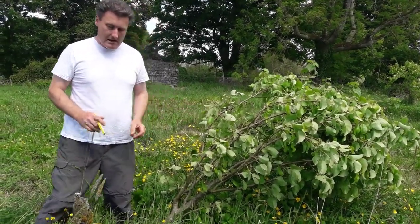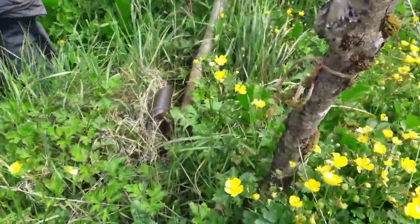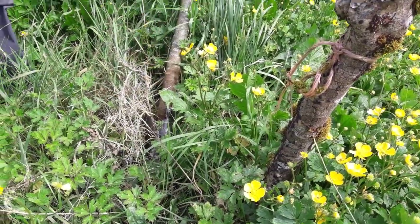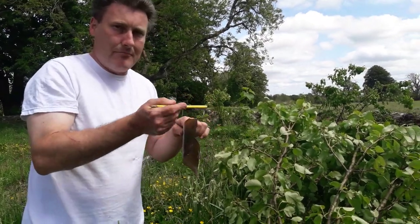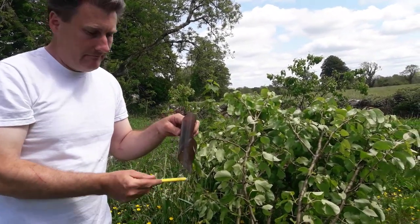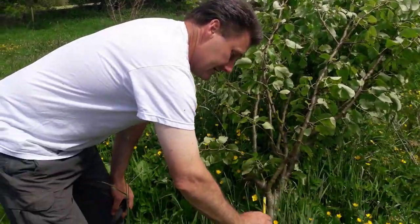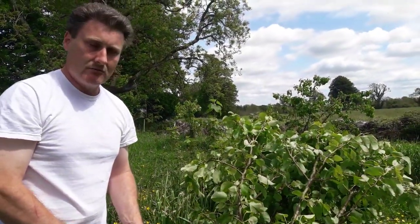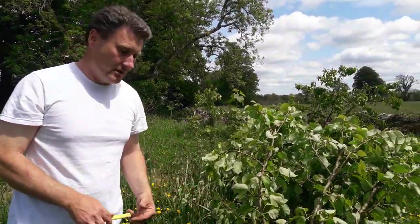I didn't try own rootstocks on the pears — pear trees come on either a Pyrus or Quince rootstock, and this one is on a Quince rootstock. For a tree guard, instead of commercial plastic guards I'd recommend a two-liter plastic bottle: cut off the top and bottom, slit it vertically, and fit it around the tree to protect from hares and rabbits.